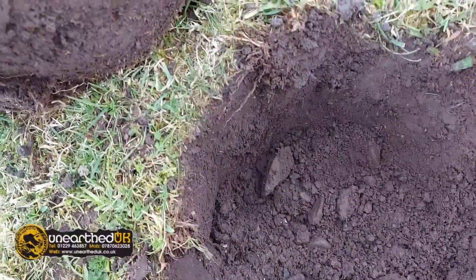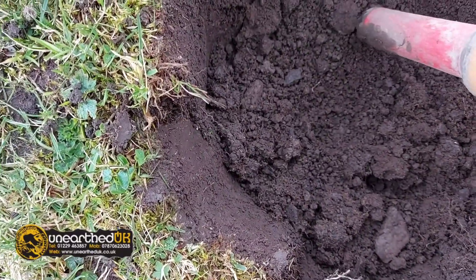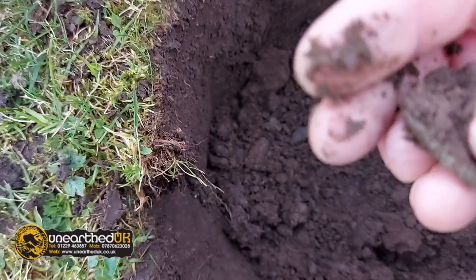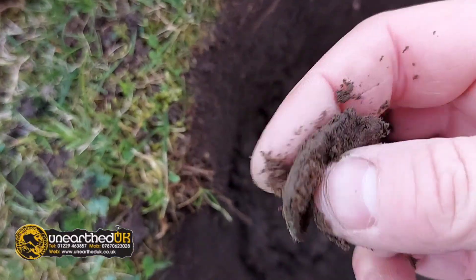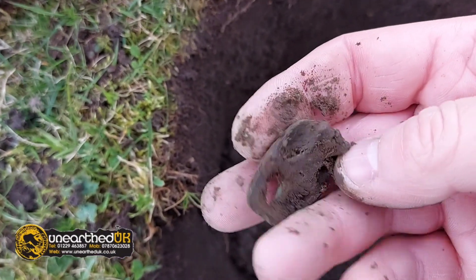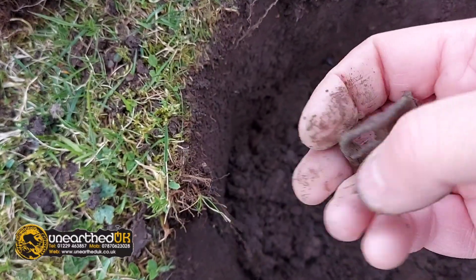It's very hard for me to show you me digging because I've got to use both hands and use my phone. That's another buckle — complete as well. Looks like it's George and it's dated late 1700s. This is a beauty about pasture that's never been ploughed — everything's intact, though not in good condition.